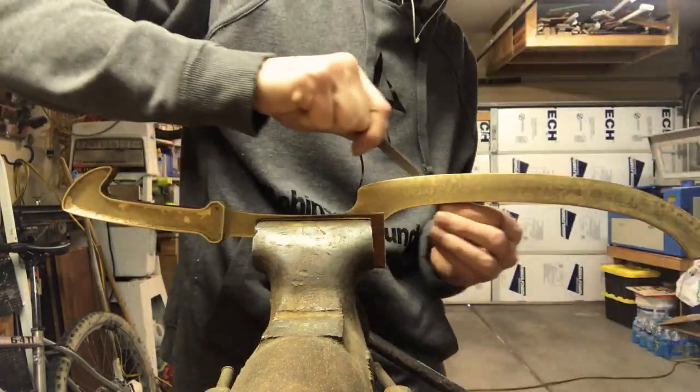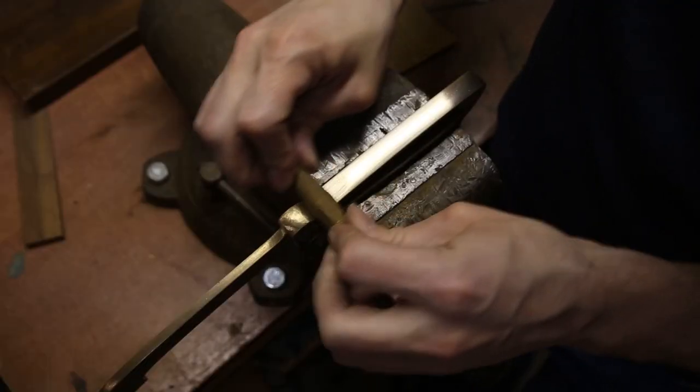At this point, all that was left to do was a whole lot of finish work, which consists of mostly filing and sanding.